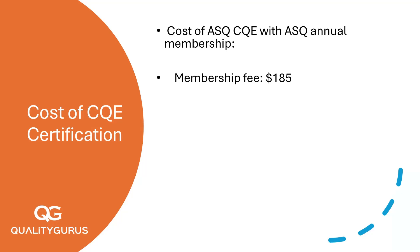First, let's talk about membership. The annual ASQ membership fee is $185. This fee gives you a discount on the exam and study materials, along with access to a global network of quality professionals and career development opportunities.